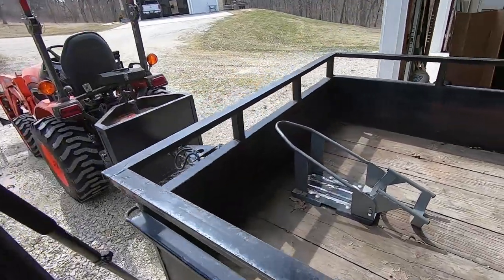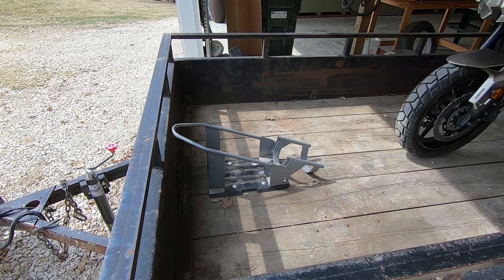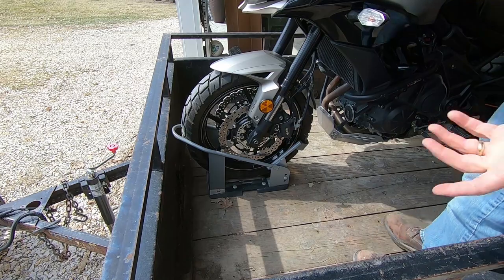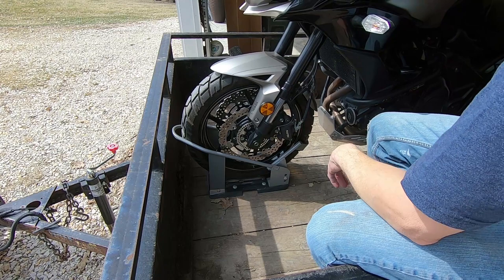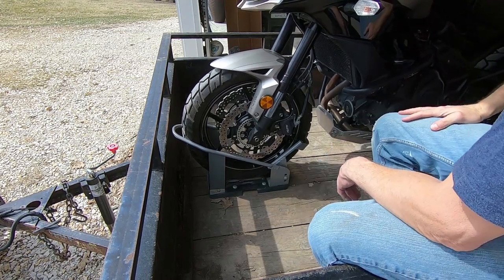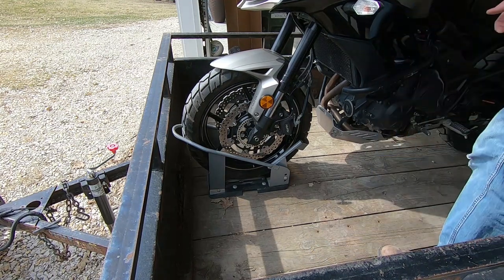All right, so there you go — I can just jump off it and it stays there. If you really rock it hard it'll jump past that, and that's where taller angle iron would probably be ideal, but it's a lot better than it was. Going down the road, which is really what you care about, it's not going to go anywhere.